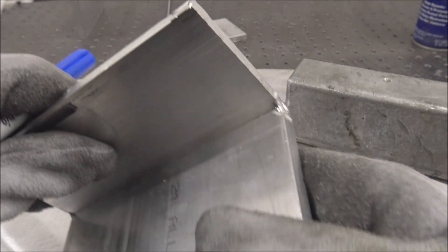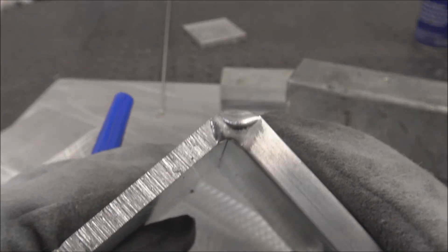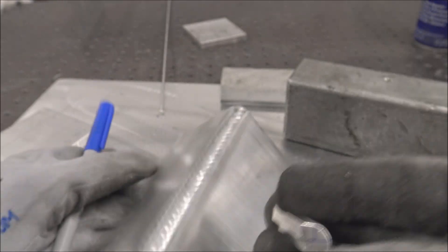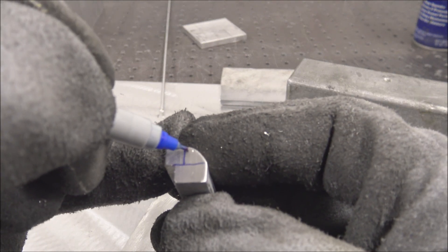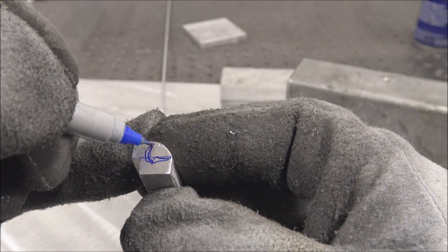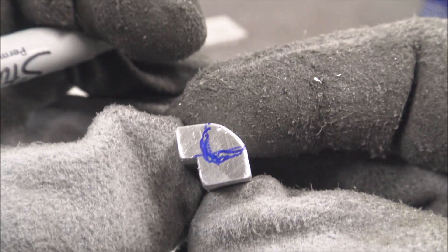On this weld I didn't burn through the whole way, so it's not full penetration, which really doesn't matter. A lot of you guys freak out over that for no reason - it depends on what you're building. This part is probably melted through about like this - that's probably about what the weld bead puddle looks like on this part.